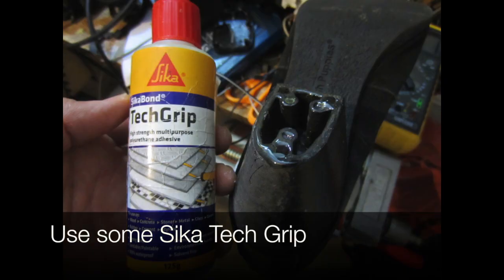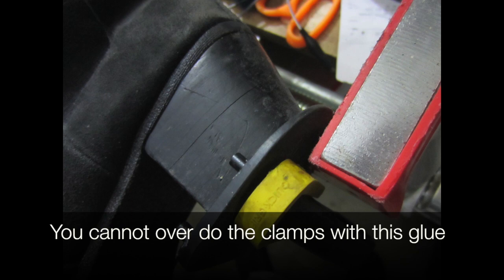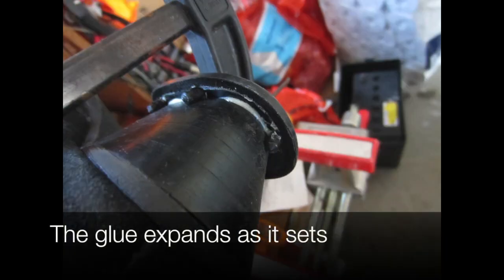We use some Sticker Tech grip. You cannot overdo the clamps with this type of glue — the more clamps the better, because the glue itself actually expands as it sets.